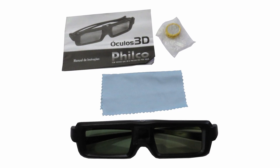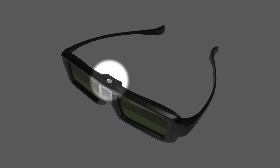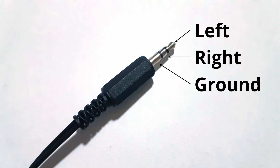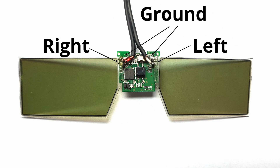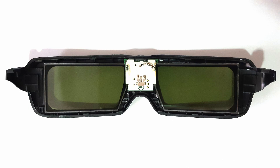I found these for a really good price, something like $3 each. They have an on-off button at the top that could be removed and the cavity used to pass the cable. The three wires on the cable are soldered to the left lens, right lens, and ground. The circuit board is useless in this case, but we can leave it as it is because it doesn't work without the battery. Besides, it helps hold the lenses in their places.